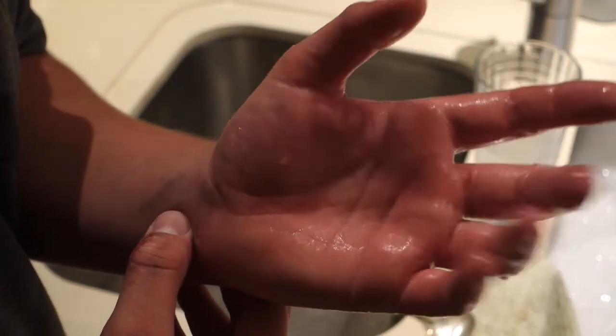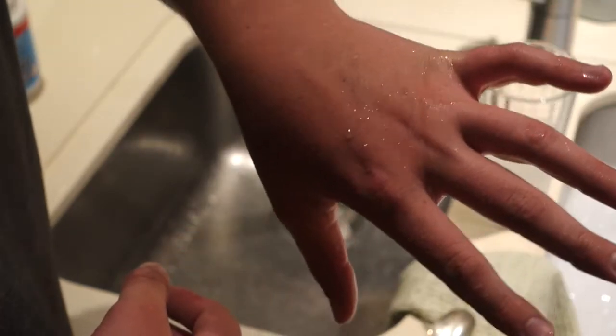This is because the sodium hydroxide converts the oils in your skin to soap. Here's my hand again — see, it's fine.